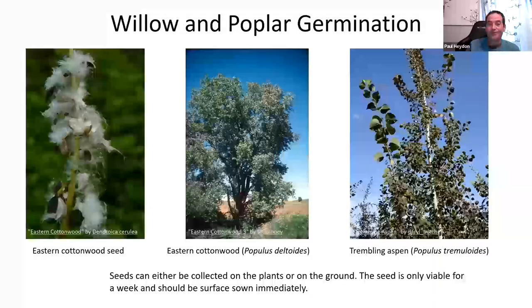Willow and poplar seeds are only viable for about a week to two weeks after dispersal. Collect them off the ground when the seed heads blow off, take the little fluffs, and place them directly onto moist soil or potting mix — they germinate right away. If left longer they lose viability. At the nursery, willows and poplars become weeds, so when weeding you just collect them in a big bucket, sort through them, and pot them into their respective containers.